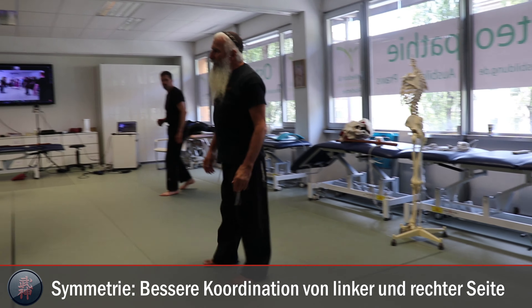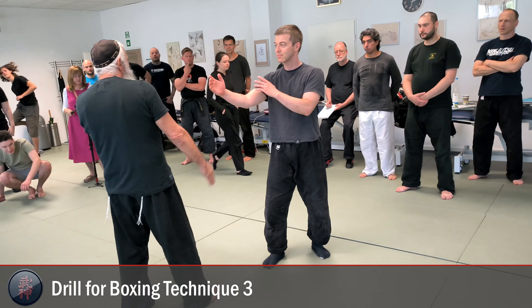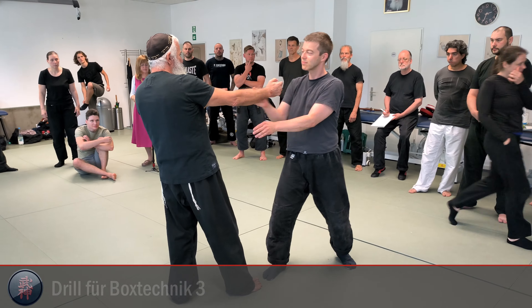Peter, come here. So we start with standing Ichimonji like that, he's punching with the opponent — one — and then he does the same.